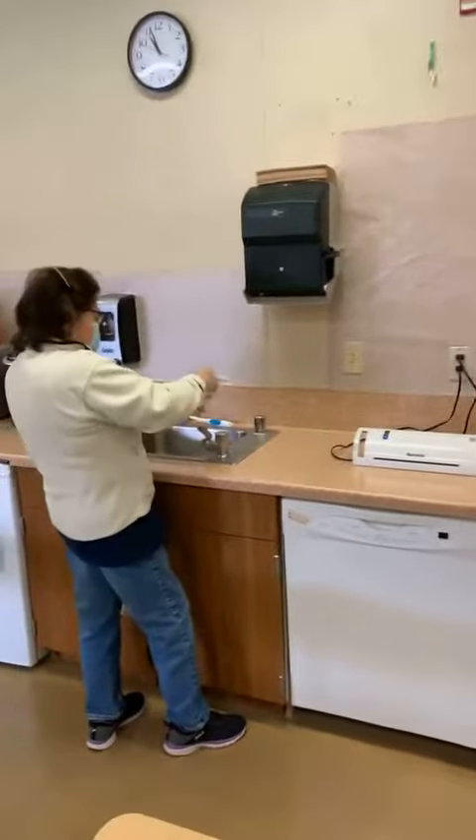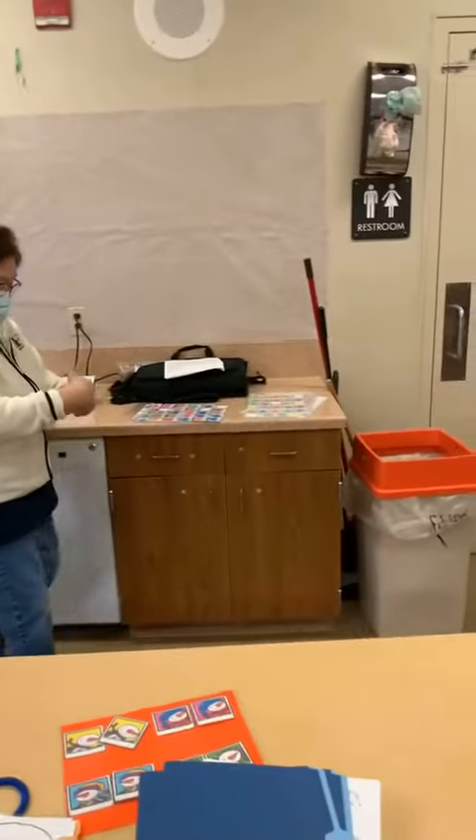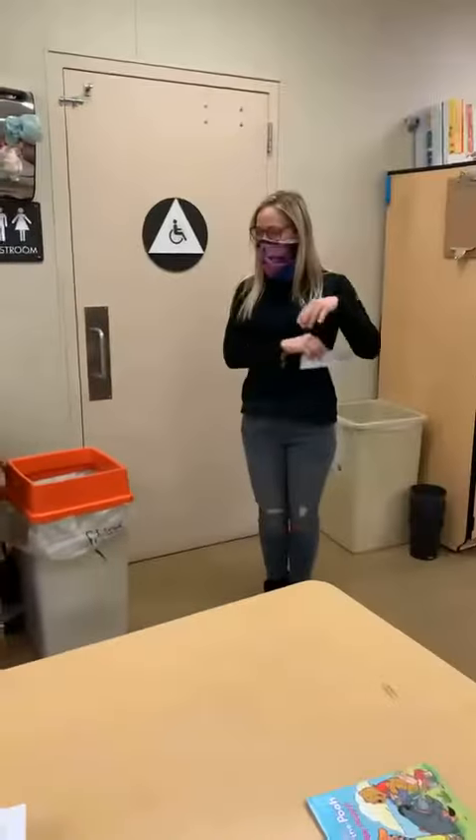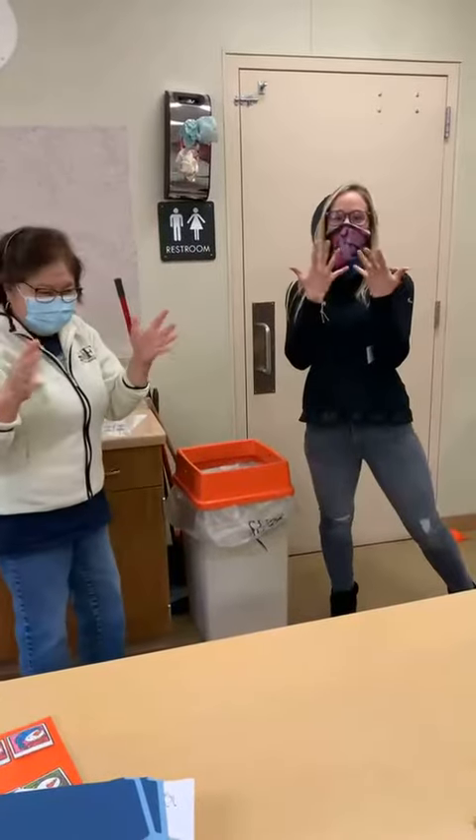It's not on here, but you can throw away your towel in the garbage. And you are all done. Good job, everybody. Washing hands is all done.